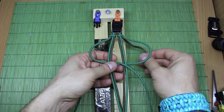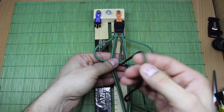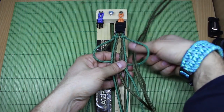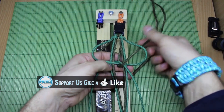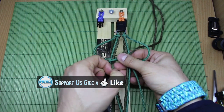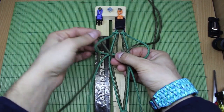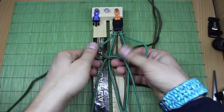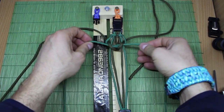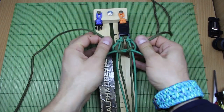Now with this one, make it through the middle here, and then through this side. With the left one, also put it through the middle like this, and then to the left. Now pull all strands to make it tight and start the weaves.